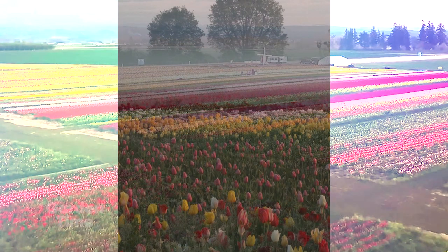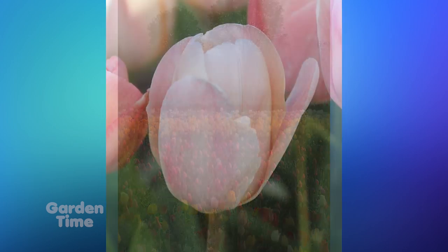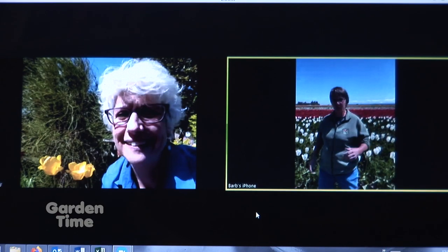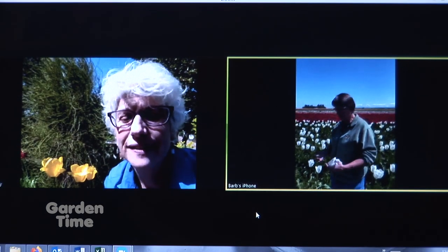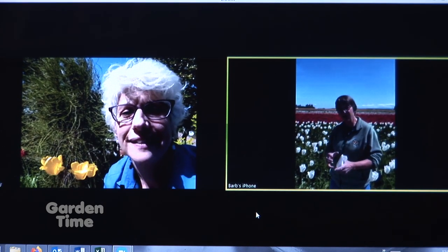I have my beautiful tulips in my front yard from Wooden Shoe, so give us some tips on how to keep them coming back and being so beautiful. One of the things we do in the field right now is we go through and top the flowers — we just take the flower off like this. Then all the energy in the plant goes back down into the bulb, because right now is when that bulb starts to fill out. We always hope for a cool May because then the plant will die down slowly and all that energy goes into increasing the bulb size for next year.